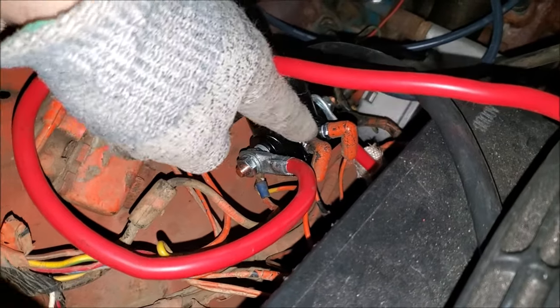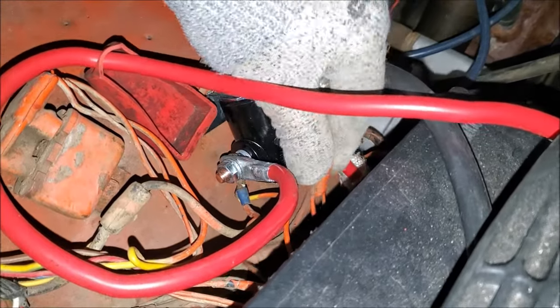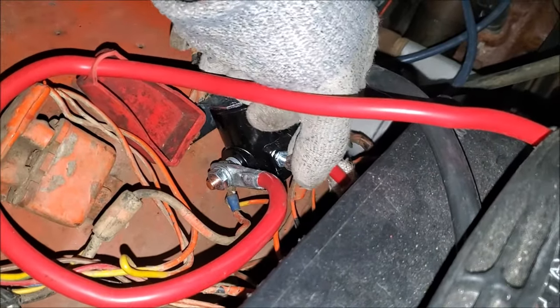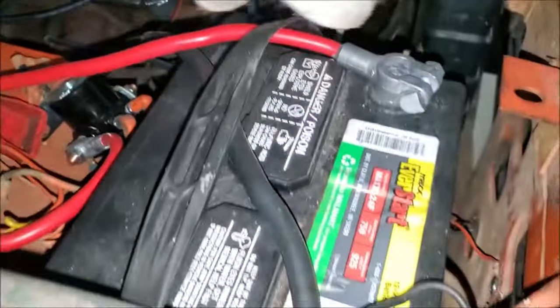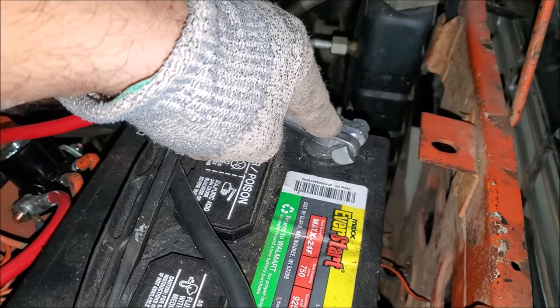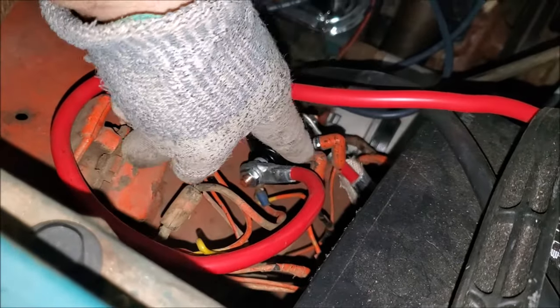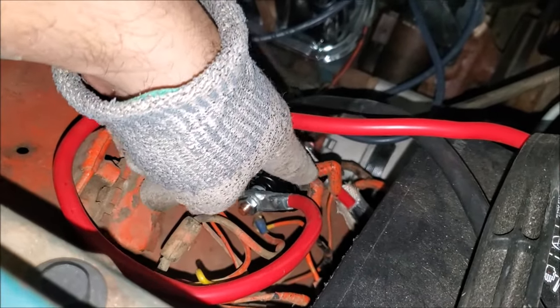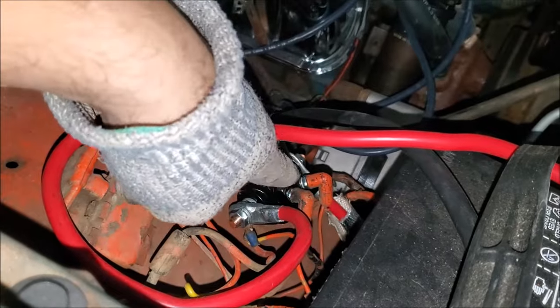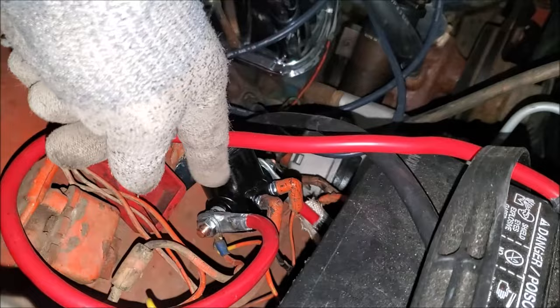To test this and make sure this was the problem, I disconnected the S terminal — I pulled it off. I left it off, touched the cable, and it still cranked over. That automatically eliminates the possibility of the ignition cylinder being the problem, because the S terminal is disconnected and no longer energizing the solenoid, yet it's still cranking.